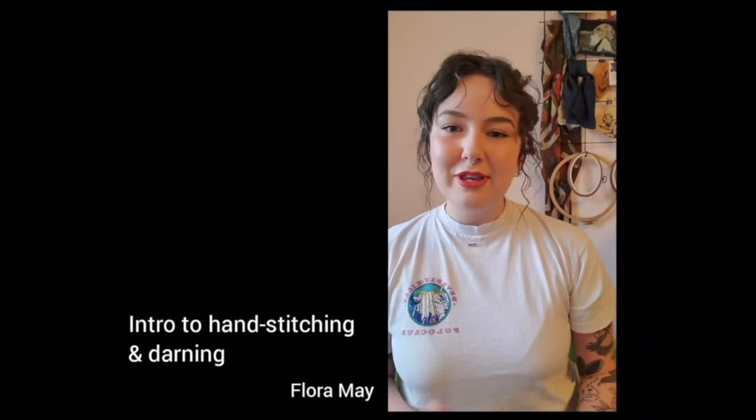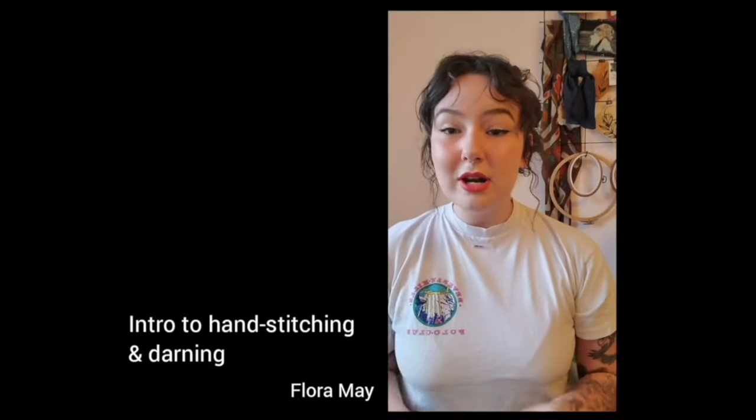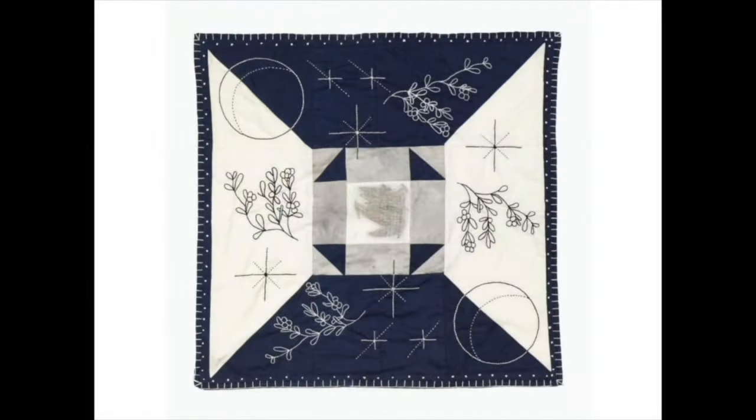Today I'm going to be showing you guys how to do some embroidery and darning techniques on any old piece of clothing. This is my piece, Sprouting Grass Moon from 2019. It's a wearable medicine pouch and features bearberries and Labrador tea, stitched on two cotton.